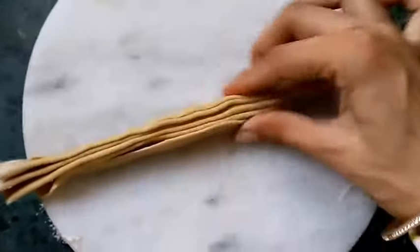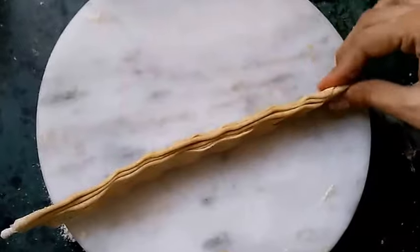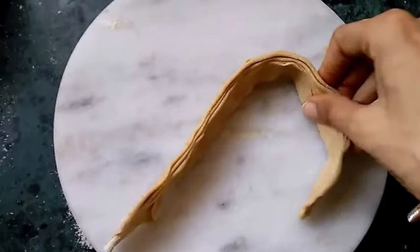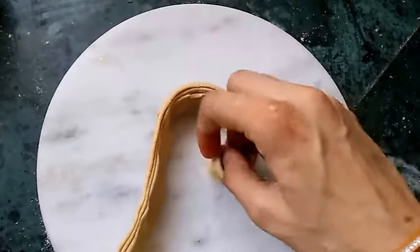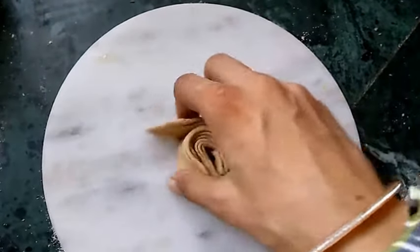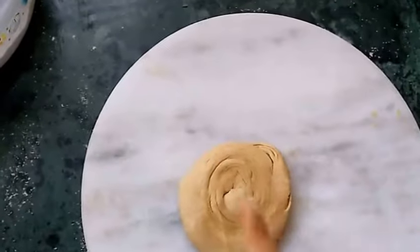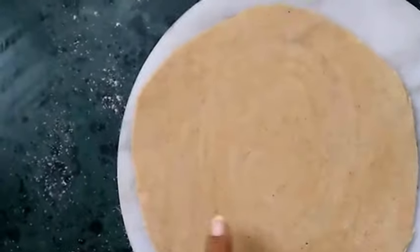Now press it like this and make it large by pressing it. Make it round like this, pressing with your hand. We will again roll it like our simple chapati. After rolling you can see the layers of this lachcha paratha.